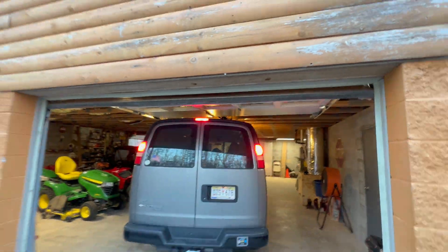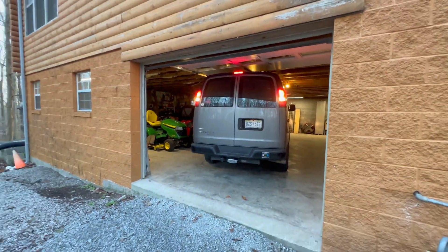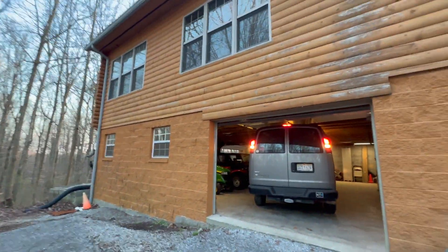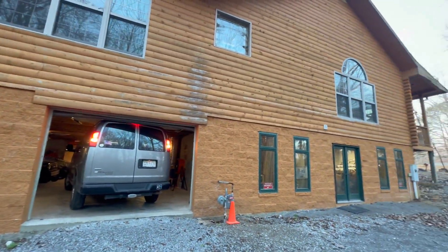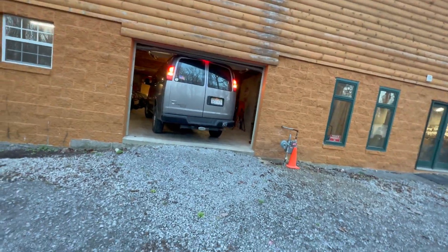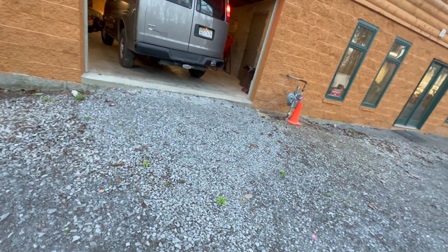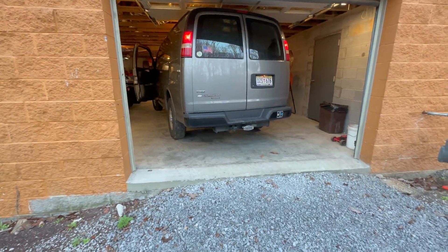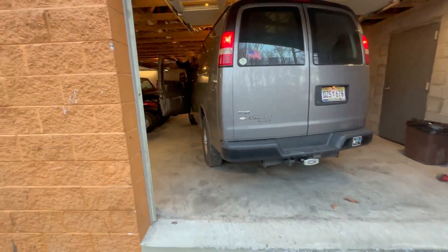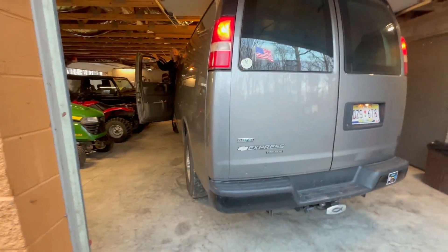Mom parked the van in the garage — oh no. We're gonna have to let the air out. It's gonna destroy that because it was flexing. It's probably messing the door up; the door could be messed up.